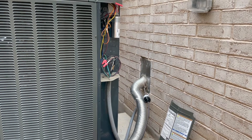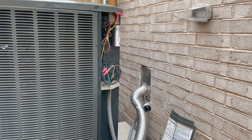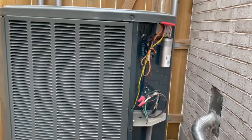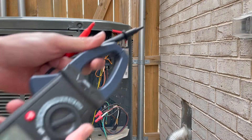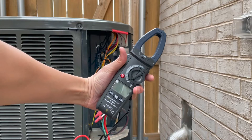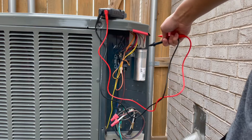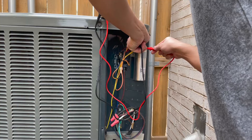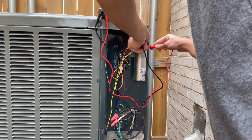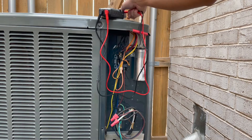The next thing that could possibly hurt or kill you is the capacitor, so we're going to take care of that right now. We can drain the capacitor using your multimeter. You just touch the common terminal and the fan, then the common terminal and the herm, and make sure that you get zero volts — which I do. So I'm safe.